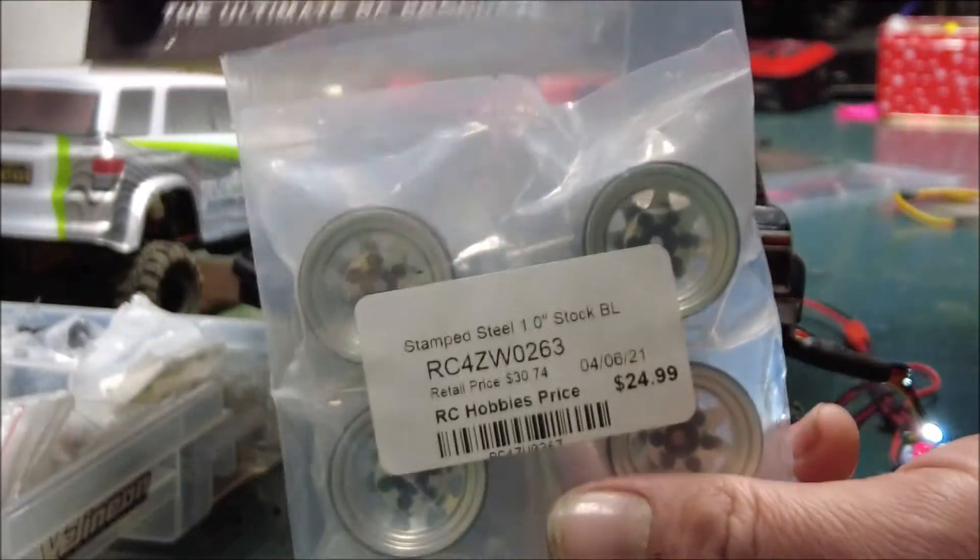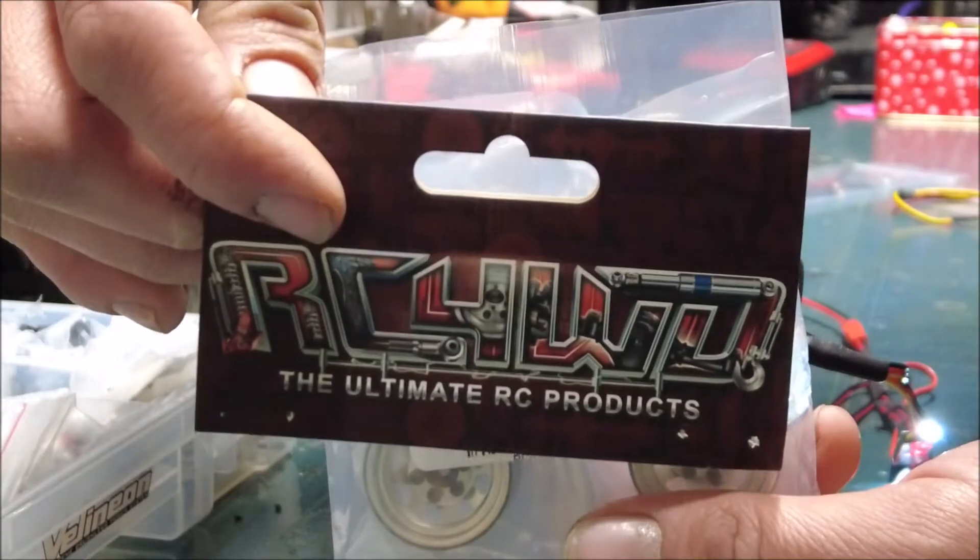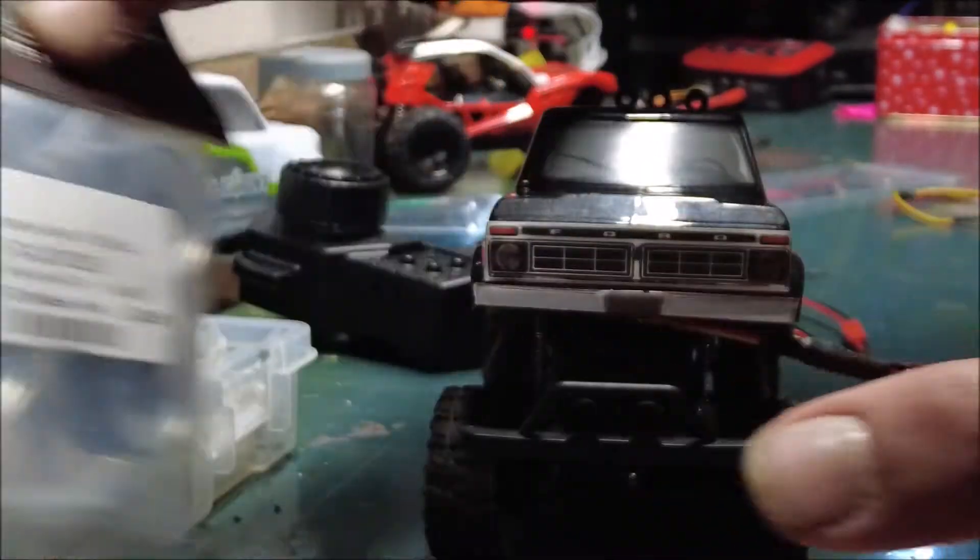I also got some of these bad boys — they might go on the Ford, they might not.